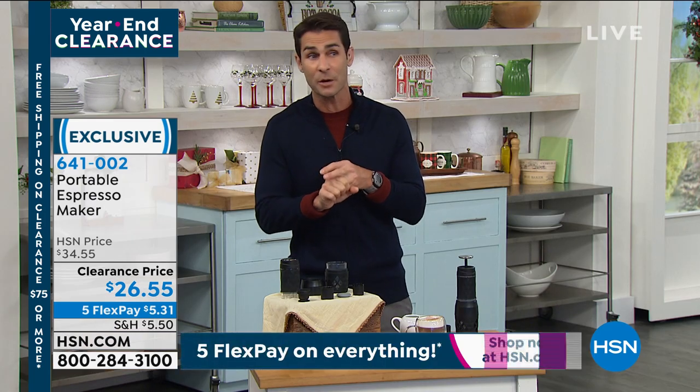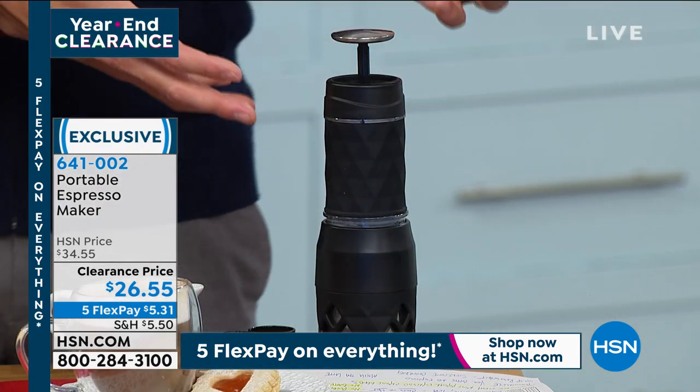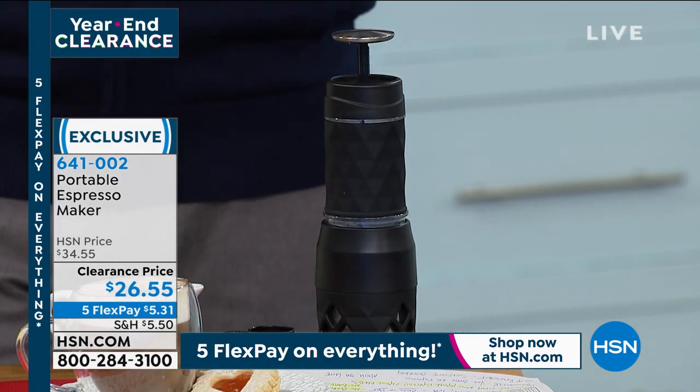Your favorite coffee, your favorite espresso wherever you want it — on that picnic, on that road trip. Maybe you're going on that hike, and when you get to the end of that hike you want to have your favorite espresso. Put this in your bag, in your backpack. Maybe it fits in a large purse. Take it with you.